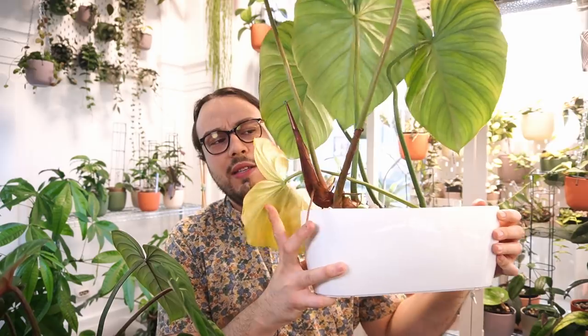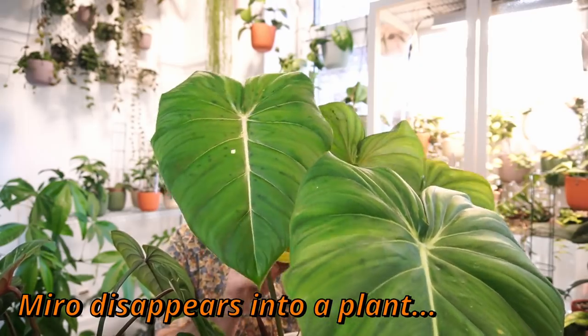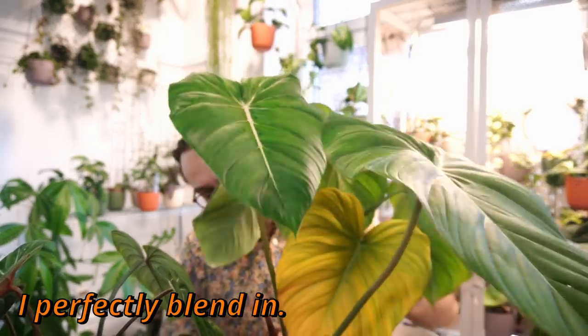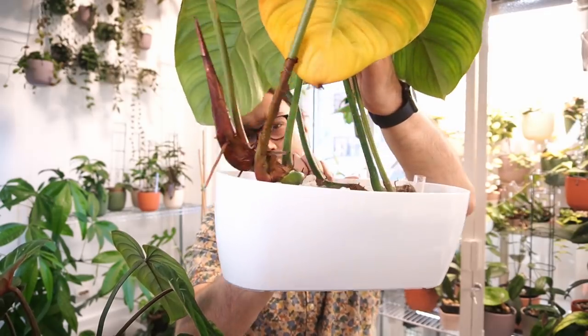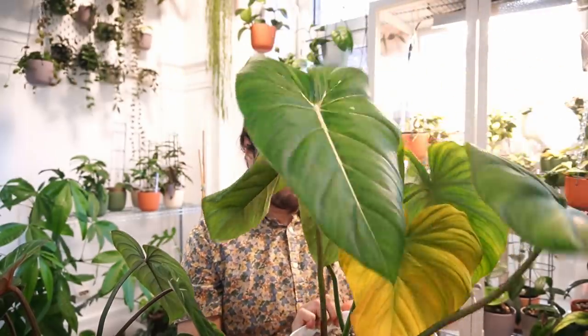He's trying to come out of the pot, as one may see. This yellow leaf, we need to move it a bit — I'm going to cut that off. He is definitely trying to crawl out of the pot, and that's not something we support here on this channel. I'm going to try to repot him without too many casualties.